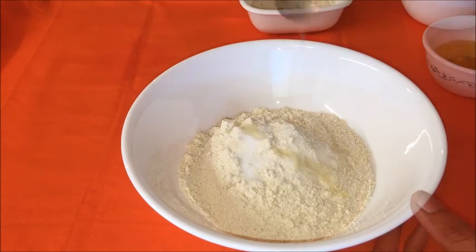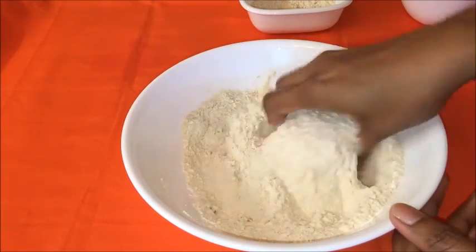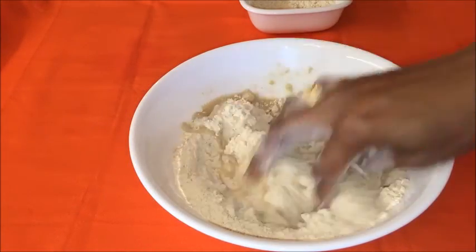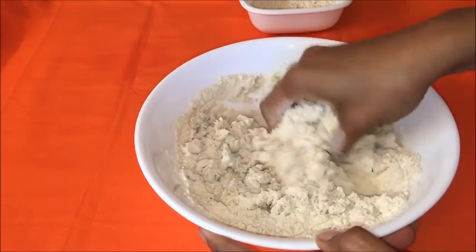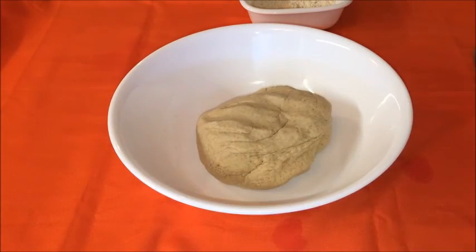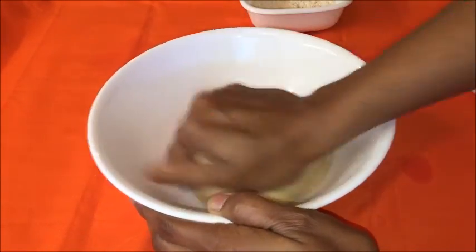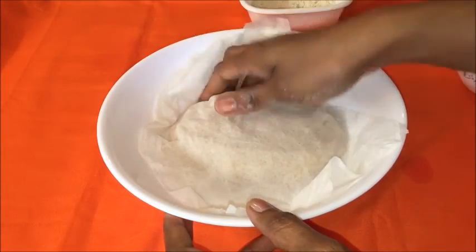Now let's start the process to prepare aloo paratha. First I'm going to make the dough. Take whole wheat flour into a mixing bowl, add salt and ghee — if you are health conscious you can use canola oil or olive oil. Mix it completely, then add water little by little and make a soft and pliable dough. Smear some ghee, cover it with a wet cloth, and rest it for half an hour.